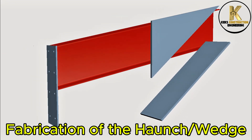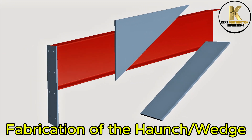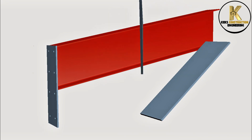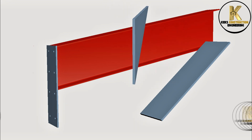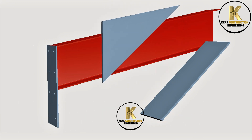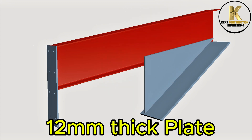Fabrication of the honcho wedge. 12mm thick plate.